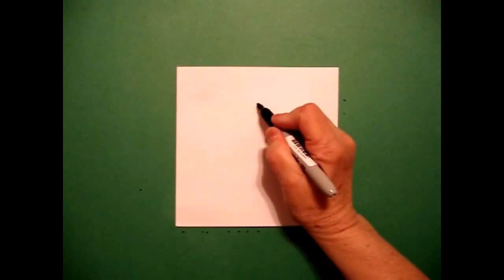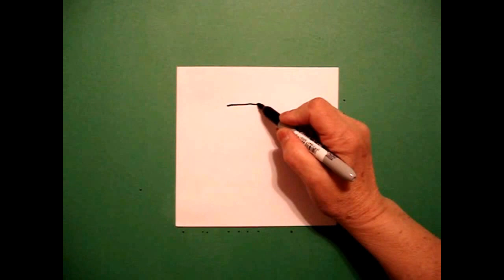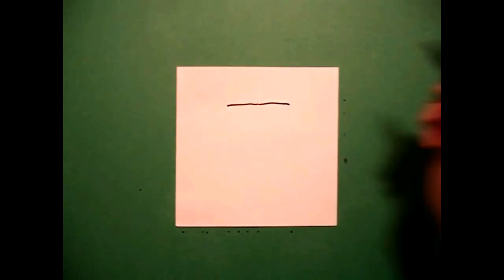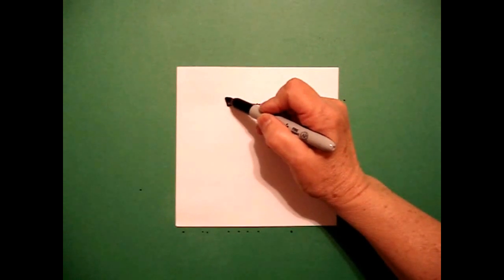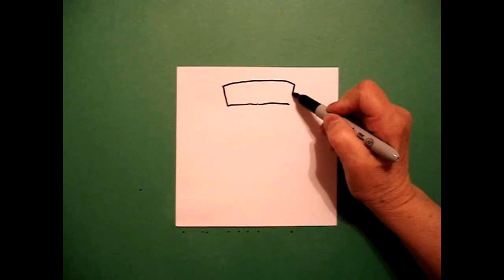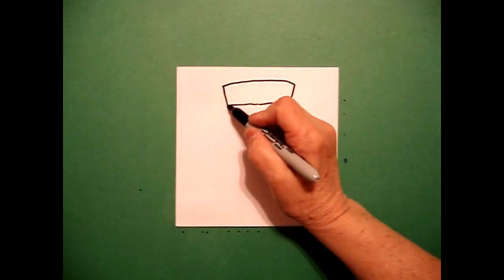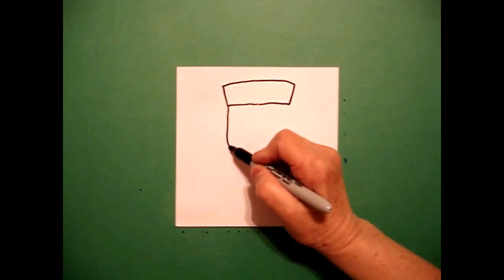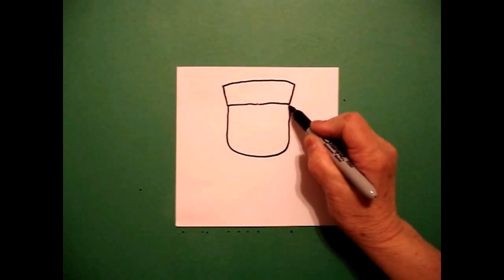From that dot I'm going to draw a slightly curved line to the left, go back to the dot, slightly curved line to the right. I go back to the left and I draw a straight line up, slightly curved line over, straight line down, connect. I come back to the left, I draw a straight line, curved line, straight line, connect.